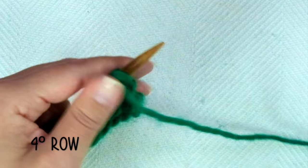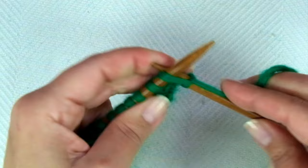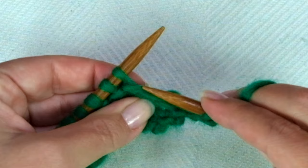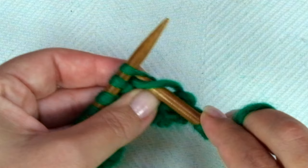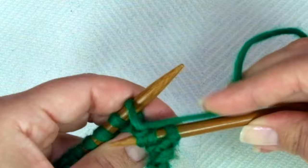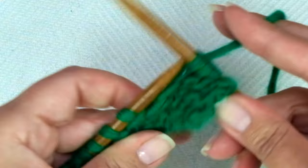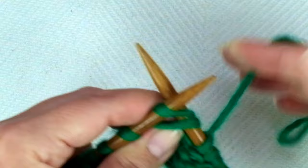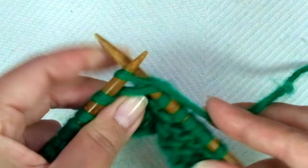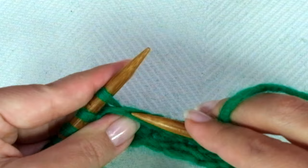Row 4, the last row: start with knit one, and again we invert the steps. The repeat is: knit one normal, then pick up the long strand and knit it together with the next stitch. It's actually easier to see the longest strand on row 4. Knit one normal, pick up the long strand and knit it together with the next stitch, and repeat to the end of the row.